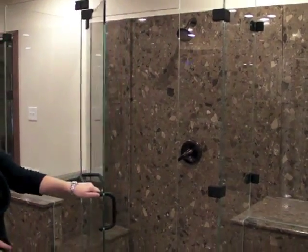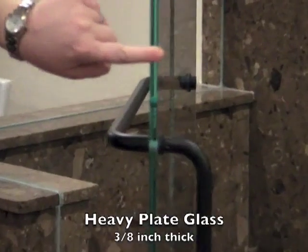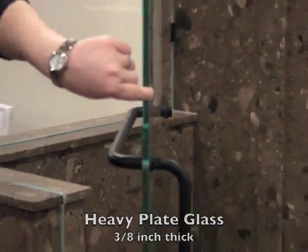Heavy plate refers to the thickness of the glass. This is three-eighths of an inch thick, where most standard shower enclosures are quarter-inch glass, so this is much thicker.